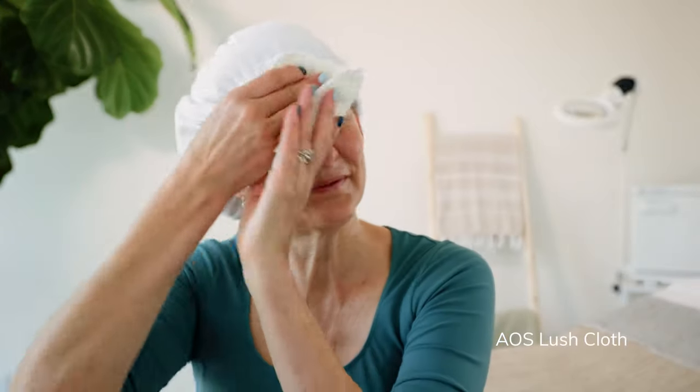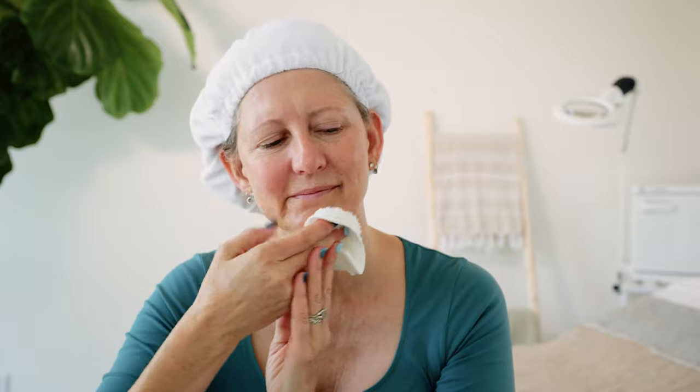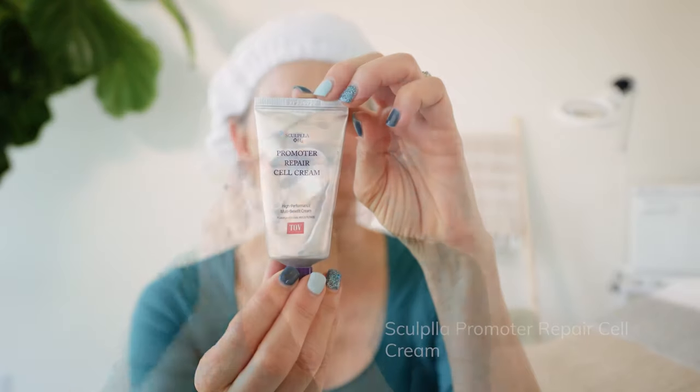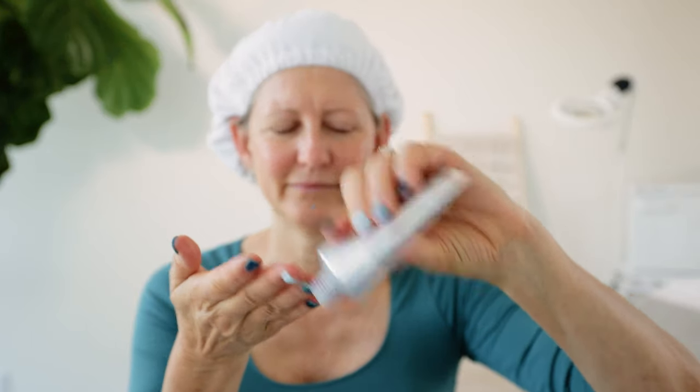Step seven — we're going to remove the excess Promoter Collagen Gel with a dry cloth. You don't need to wash your face or rinse off the collagen gel, you just want to remove whatever excess is on the surface. Now you're going to apply the Sculpla Promoter Repair Cell Cream. I love the way this cell cream really tightens and firms the skin — it has these little spider webs that actually join with the skin to really promote and increase that V-line of the face, which is what we're after.